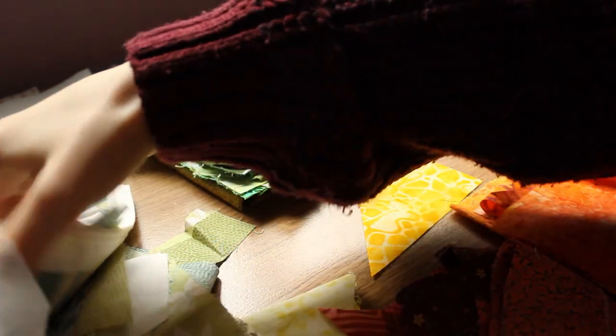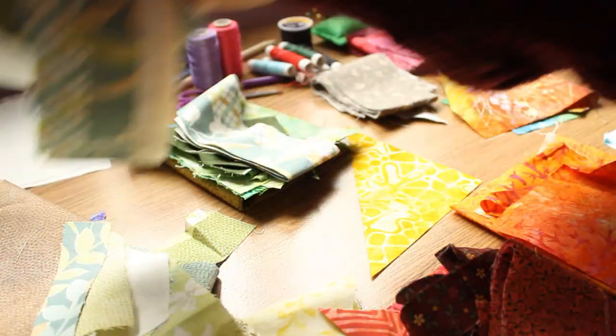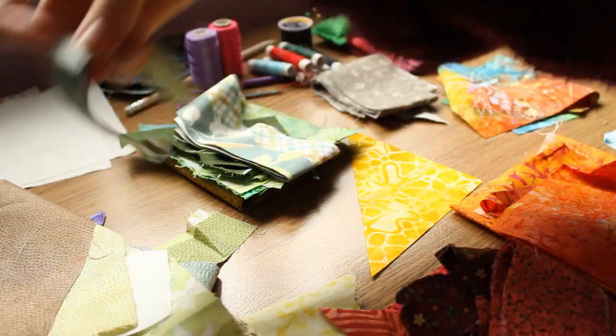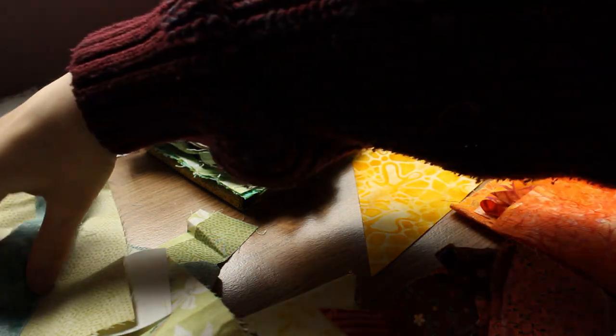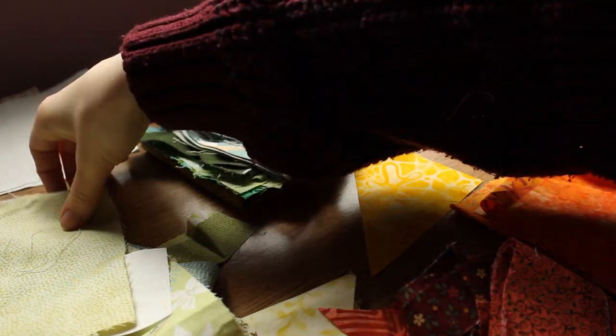I started by sorting out the fabrics, and this was definitely not an excuse to procrastinate. I knew I wanted to use patterned fabrics, as I wanted to create a high quantity of butterflies, and it would allow me to create a bunch of different looks, even if I stuck to one or two shapes.